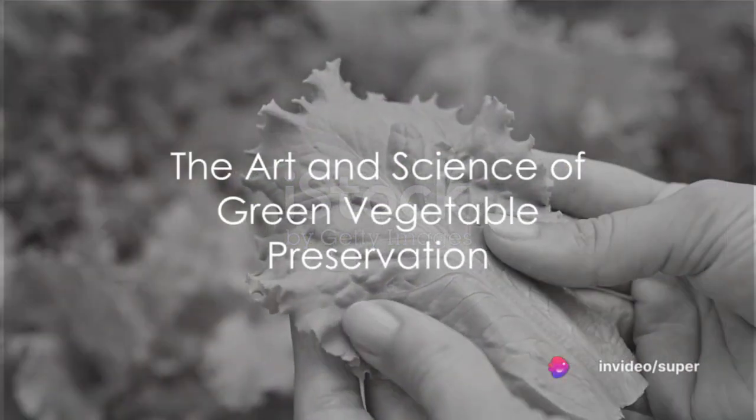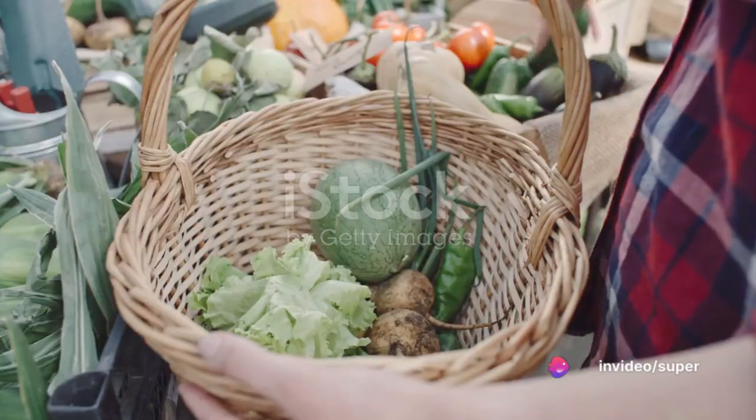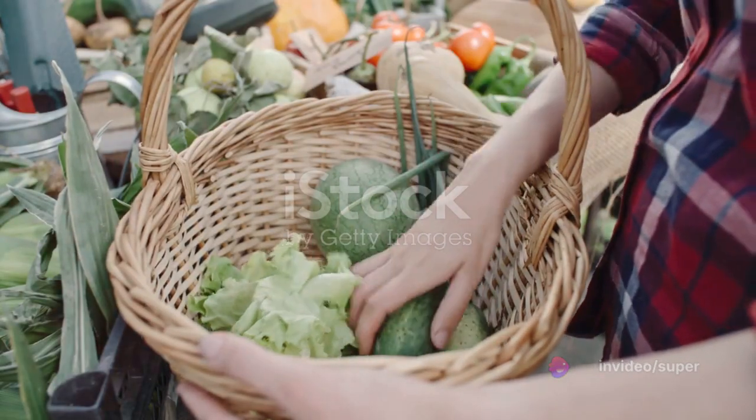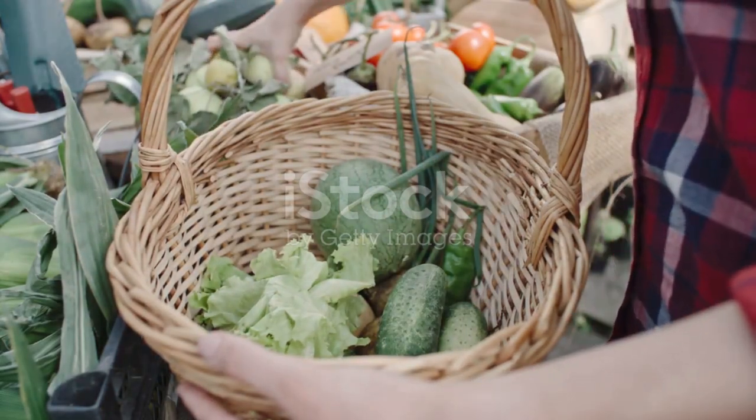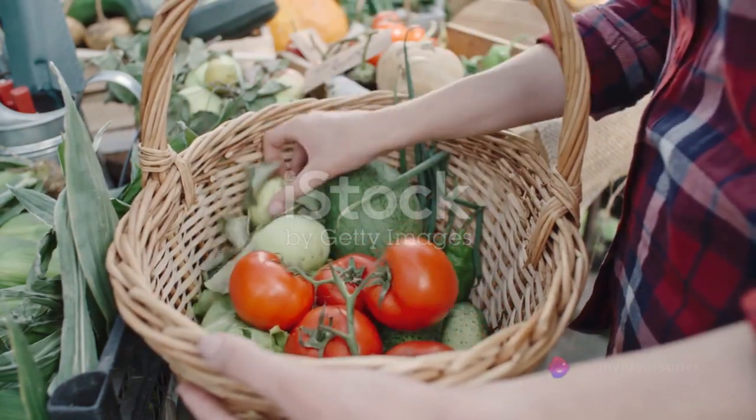Ever pondered the conundrum of keeping your lush green vegetables fresh beyond their season? The answer is preservation. Preserving green vegetables is an art as well as a science, and understanding its intricacies can help us make the most out of our produce.